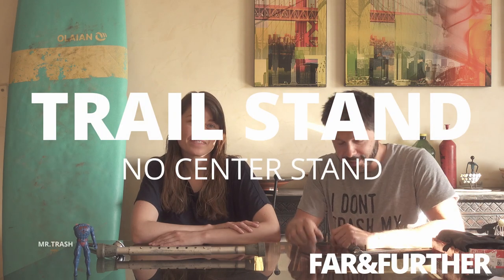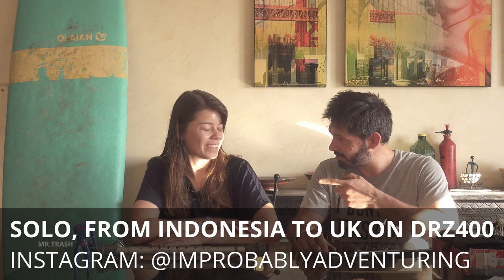Fine Ferda here, and today we are talking about trail stands. I'm here with Improbably Adventuring.